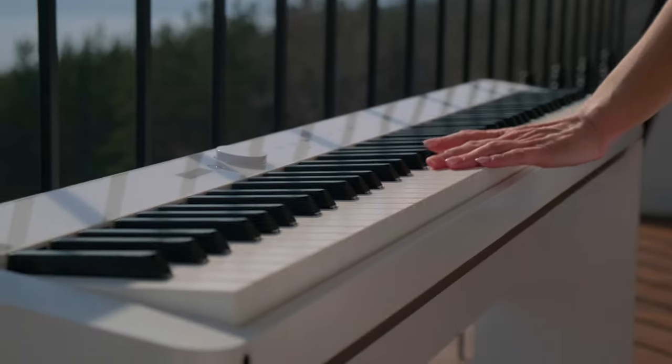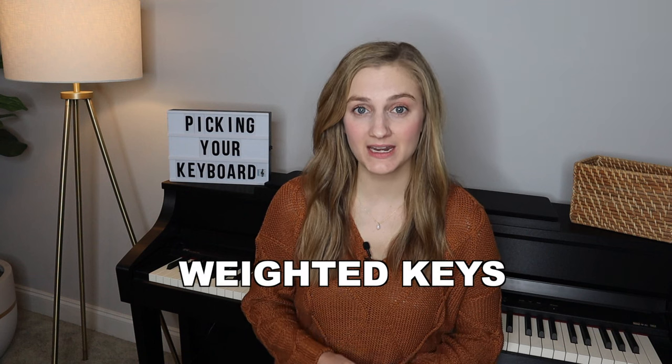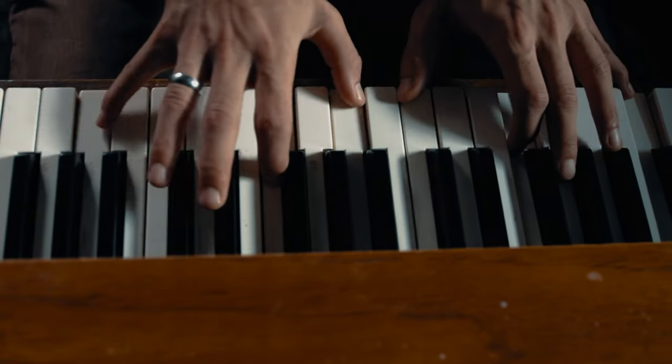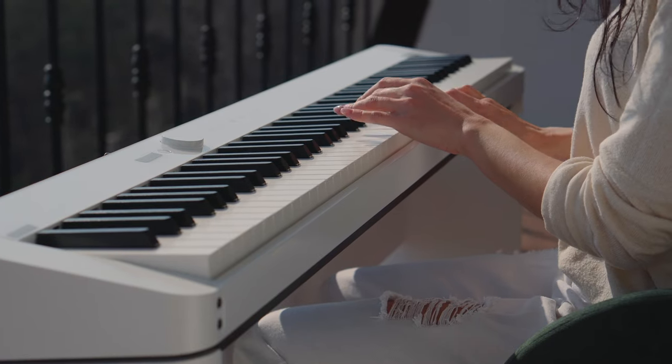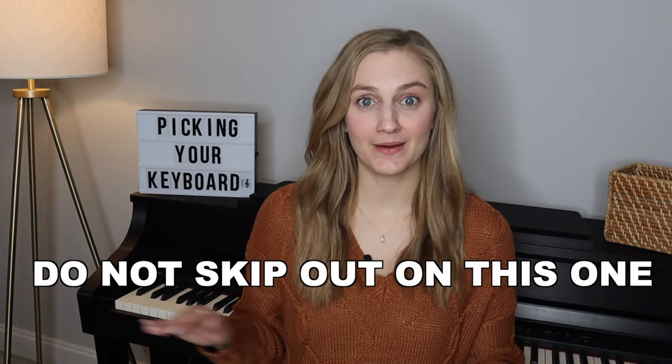Most of you are going to be looking for a keyboard, and if that's the case you're going to want to make sure that you have weighted keys. This is the most important thing that you must have on your keyboard. If you don't have weighted keys you truly are not going to learn the piano correctly. A real piano has some weight when you press down the keys, and so many keyboards feel like nothing when you press them. You're just not going to be able to play the piano correctly, and since there's no weight on those keys you're going to mess up a lot. Definitely have some weight — do not skip out on this one.